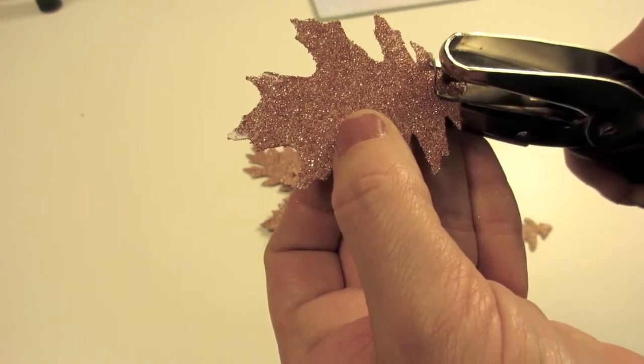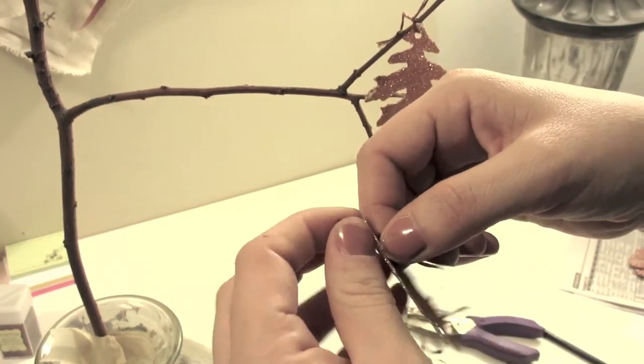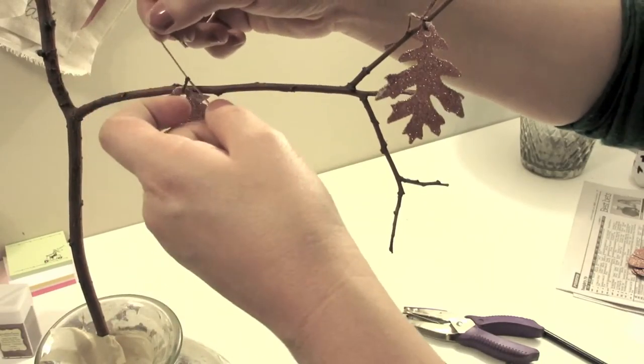The next step is to punch a hole in your leaf at the base. The leaves I'm using and selling have a stem attached, which isn't necessary, so I'm going to trim those off and then punch a hole using a smaller size hole punch. Once you have the hole punched in your leaf, you are ready to start attaching them to your branches. This is the final step — just cut pieces of thread about three or four inches long, long enough to stick through the leaf and tie to the branch. I did a quick double knot attaching all of my leaves to what I thought were the appropriate places, and I didn't tie them too tight so that the leaves could shake and blow in the breeze and have a little bit of a natural look to them.